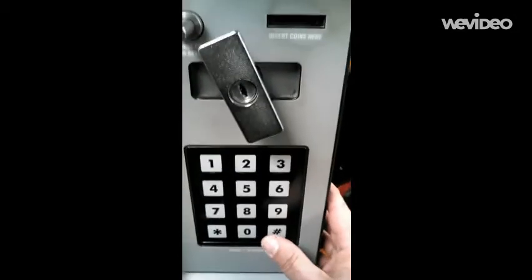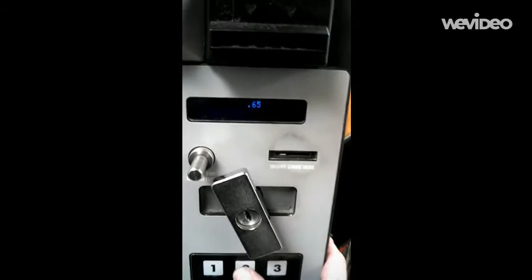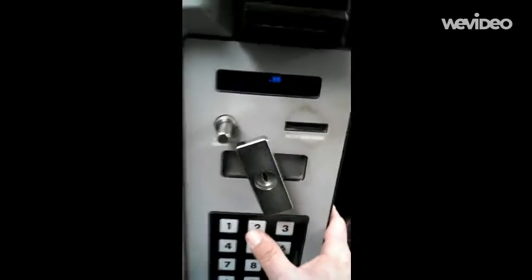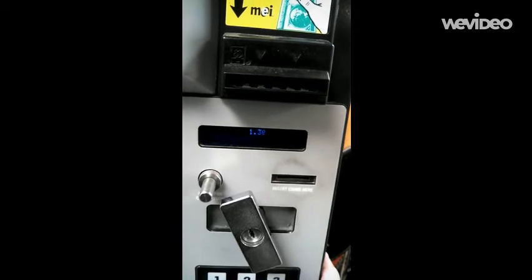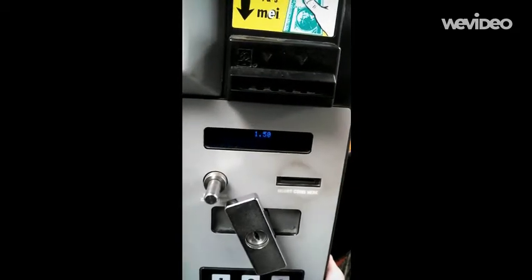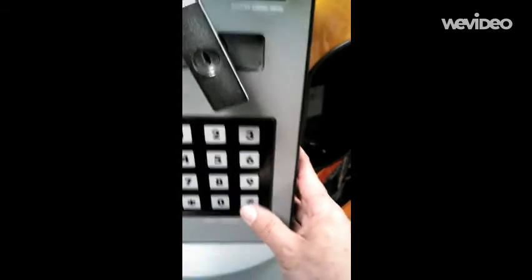Then we'll hit the pound sign again to enter. It says 65 cents, and we hit the number two to go up — price up — and we're pricing to $1.60 today. Then we hit the number three, and then the pound sign to enter.